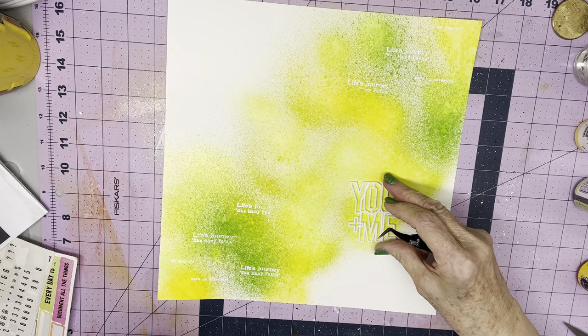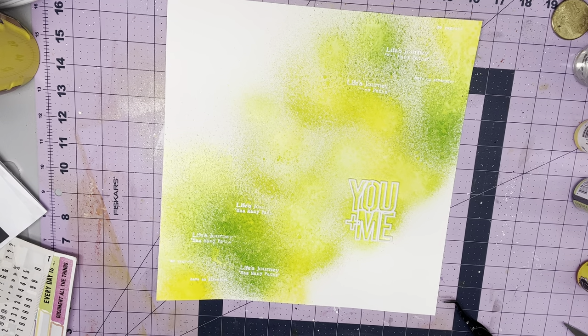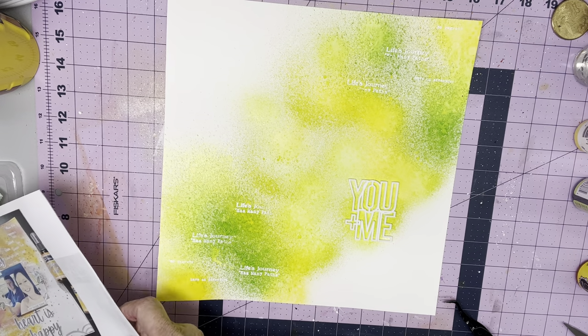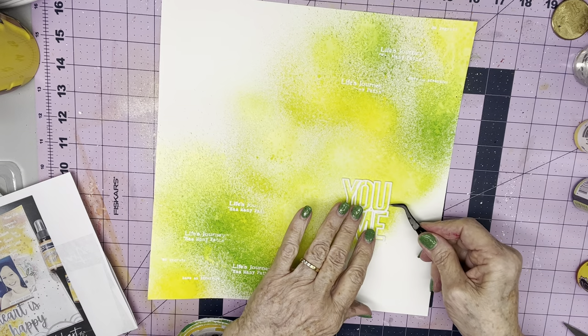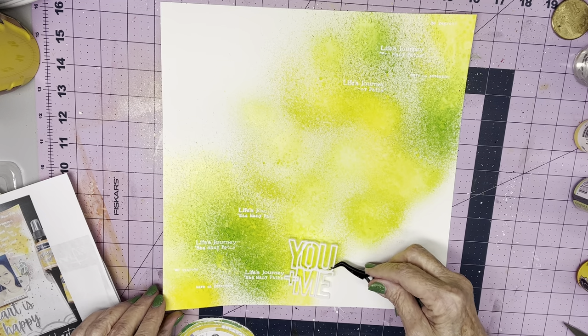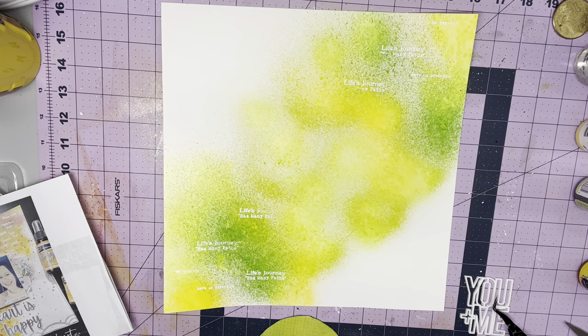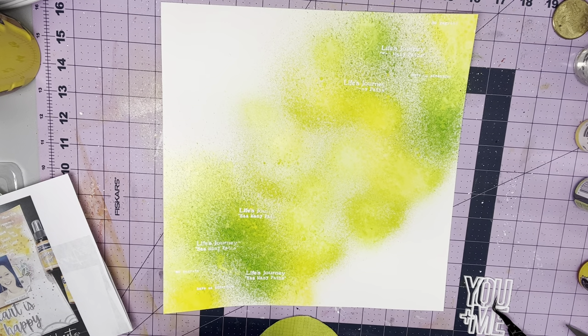I kind of like that title piece, but I have other things possibly going on. This may be an accent piece that ends up not being my title, but I want the color to show through it wherever it goes — that's kind of what gave me the idea. So I'm going to put this on some foam just so that it's kind of popped up just enough for me to slide things under.